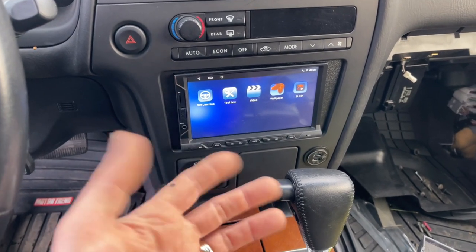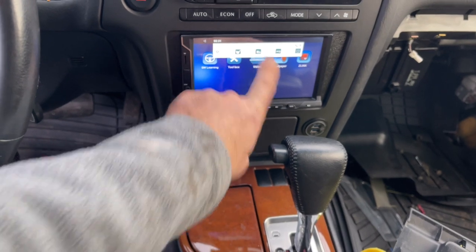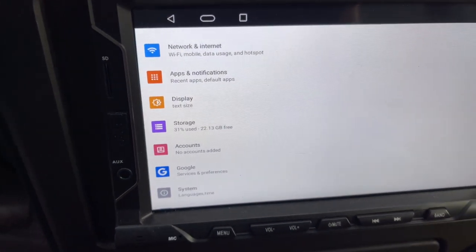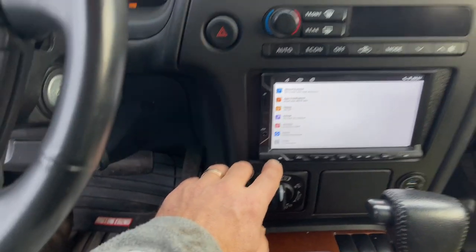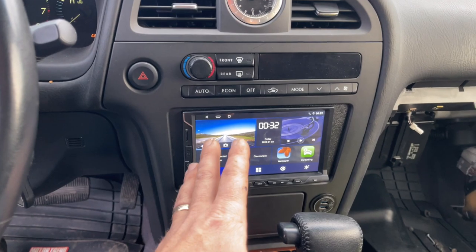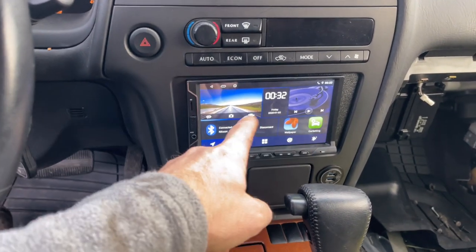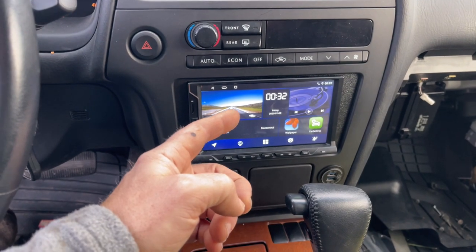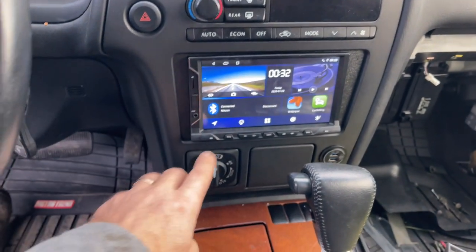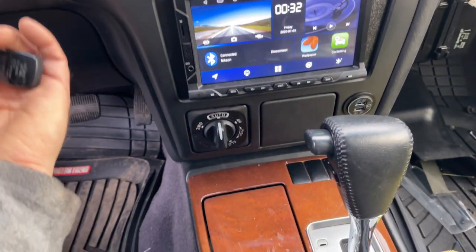This thing supports wireless AirPlay, which is nice. Looking at the settings, it's basically like a regular Android tablet with a 7-inch screen — I think that's pretty good. I'll be able to run my maps — Gaia, Google Maps — all from here without mirroring to my phone, which makes it nice. So that's the story for now.